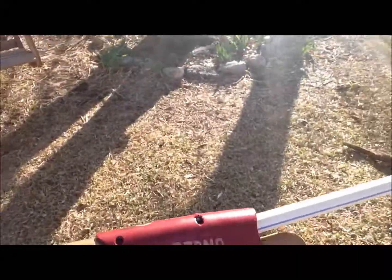So this has been my review of my custom-made Inferno Panther. This has been Nerfcon with another custom blaster. Please rate, comment, and subscribe. Bye guys.